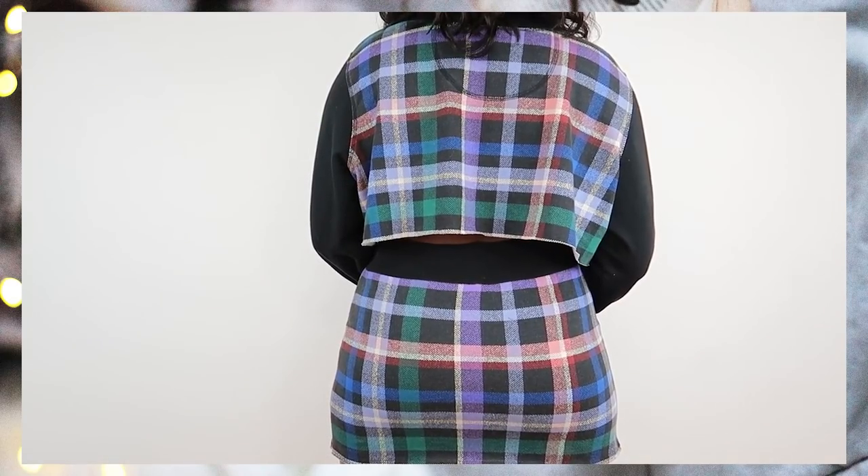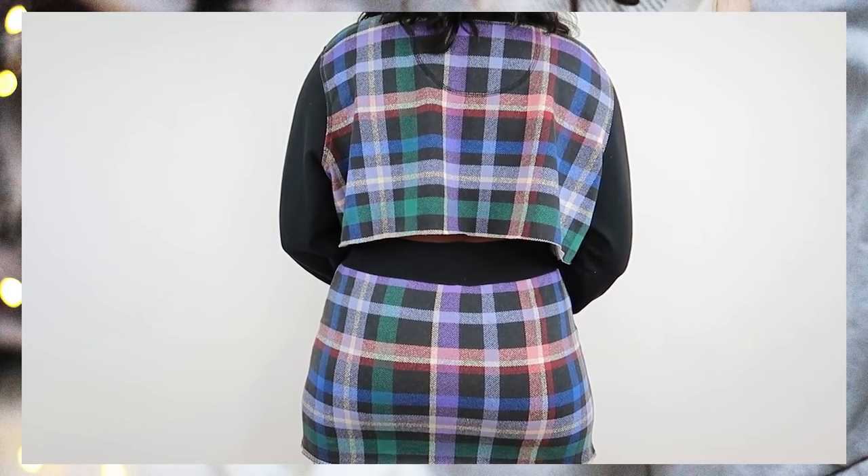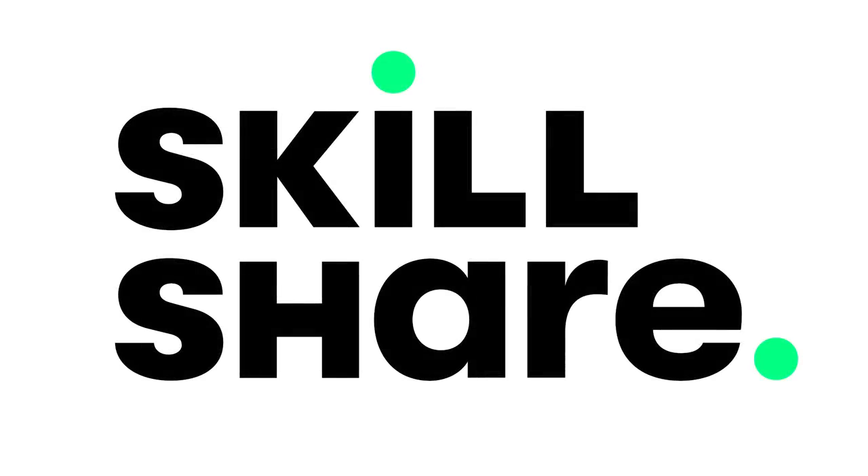We love a versatile DIY and I'm super happy with how this came out. I love the slits on the skirt — they add some extra pizzazz and it's giving what it's supposed to give. Warmer weather means legs come out, skin comes out, everything comes out, so get into it!